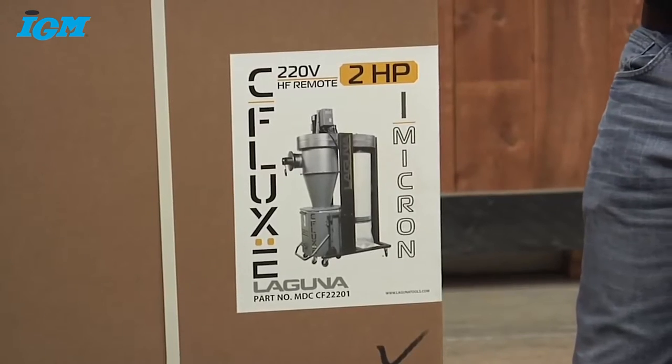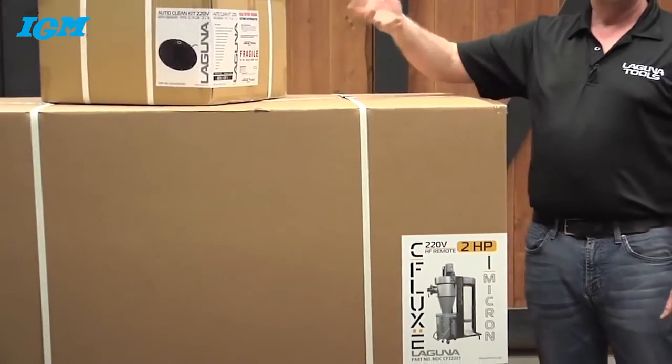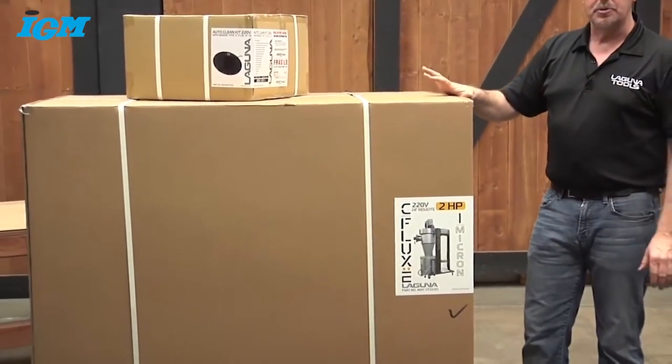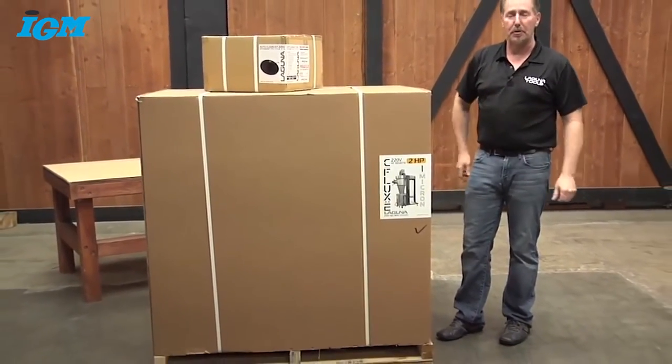This is how your C-Flux Dust Collector is going to arrive at your shop — it'll be on a pallet and banded up. We've also selected the auto clean kit that we're going to install on this collector a little bit later, so you get a chance to see all the options for this machine. Let's go ahead and open this up, uncrate the items, set them out on the workbench, and have a look at all the components, and then we'll do a complete assembly for you.